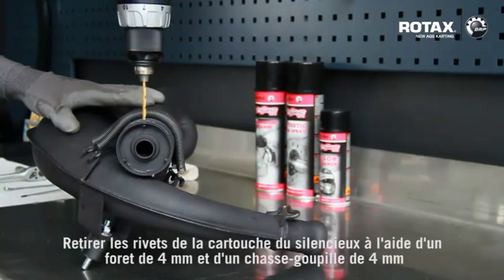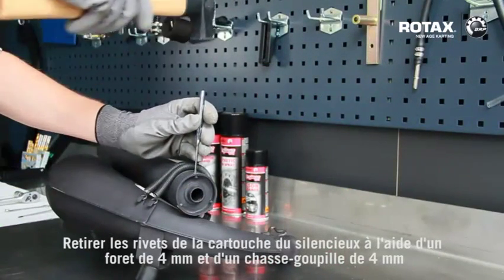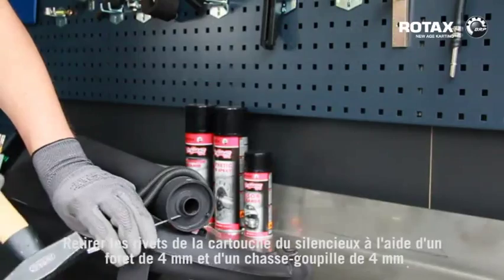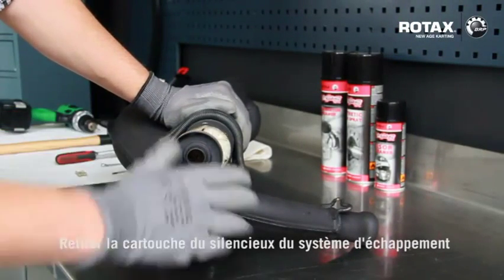Remove the rivets from silencer tube with a 4mm drill and a 4mm pin punch. Remove silencer tube from exhaust system.